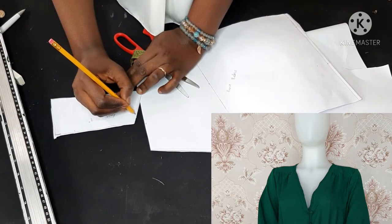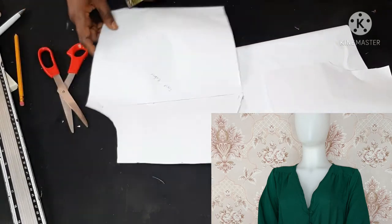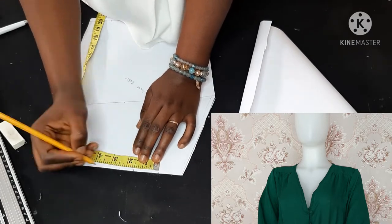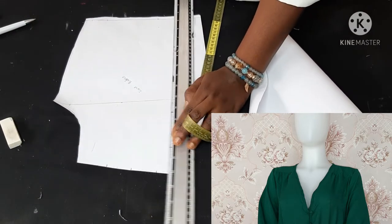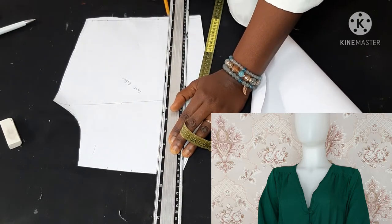I'm measuring the width of that part so I can slash and spread. I've measured it and decided to divide it by 1.5 — I'm going to slash and spread to get the little pleats that were shown in the video earlier.